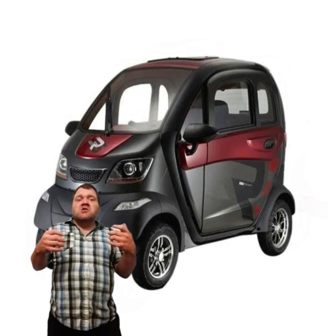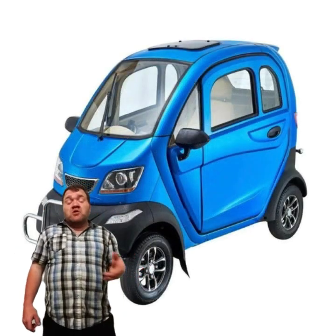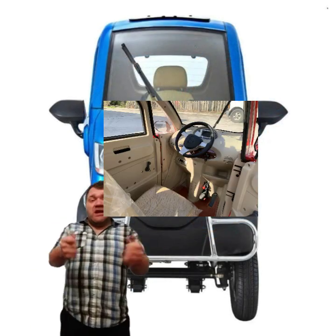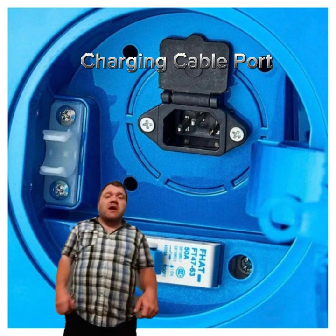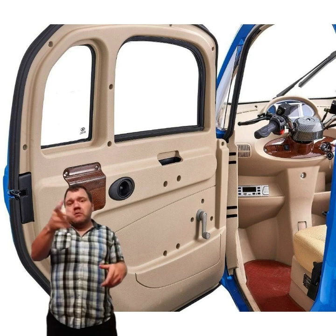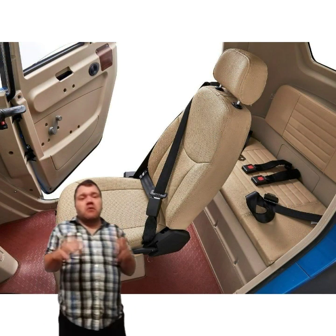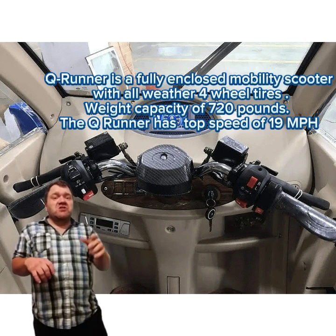Inside, it has a simple steering setup and controls kind of like a motorcycle or scooter would have. Some other brands and companies out there make ones with an actual steering wheel, so you'd have more of a car-like feel, but this one has a motorcycle-style handlebar setup. If you know how to work the controls on a motorcycle — your brake lights and turn signal lights — that's what you're going to have. Instead of a brake pedal, this has a handlebar brake lever like you'd find on a motorcycle, and a twist throttle for acceleration instead of a gas pedal.